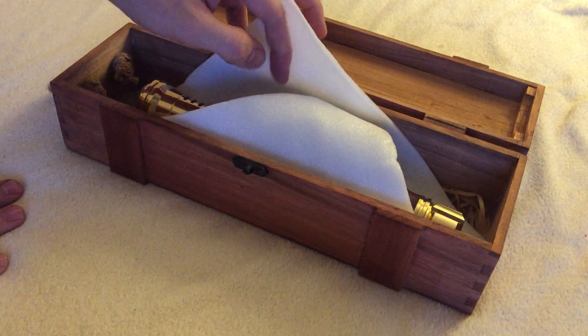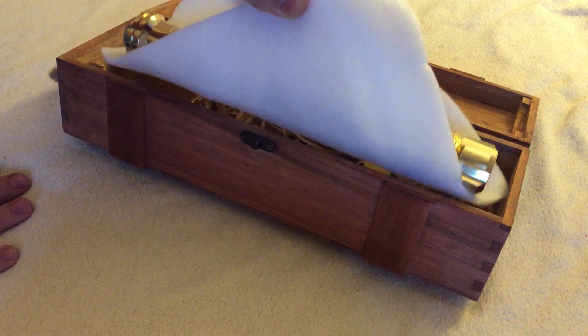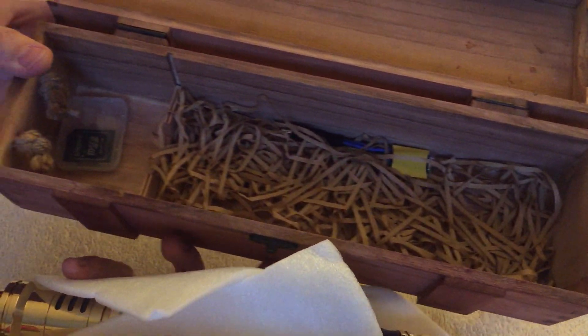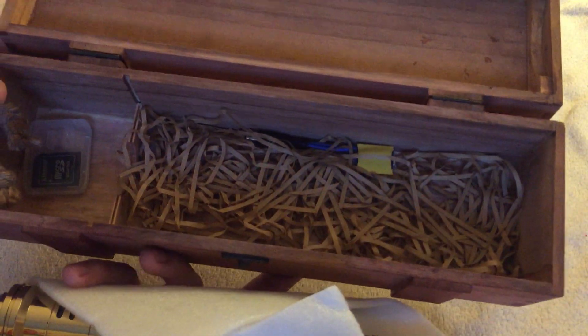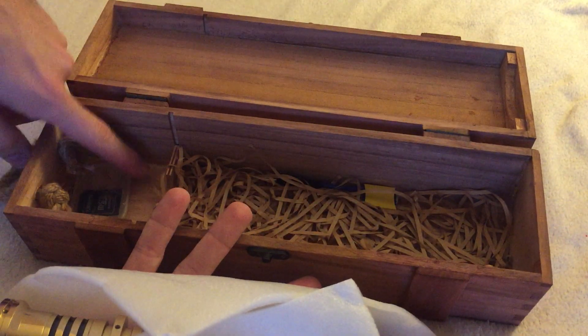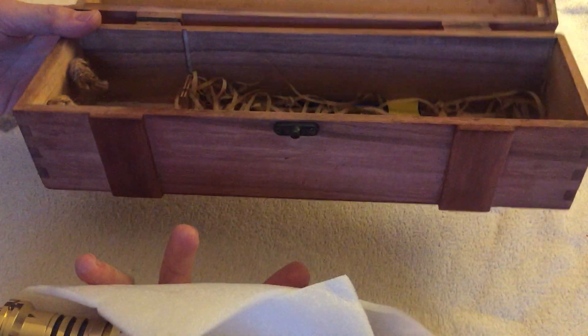Let's see the inside. That's the saber and all the parts which are in the box. There's a charger and an SD card holder. That's it for the box.